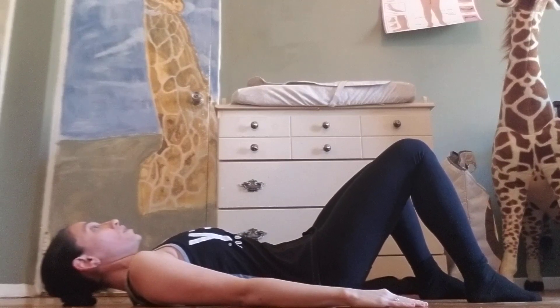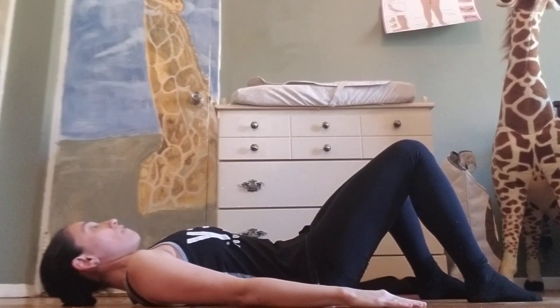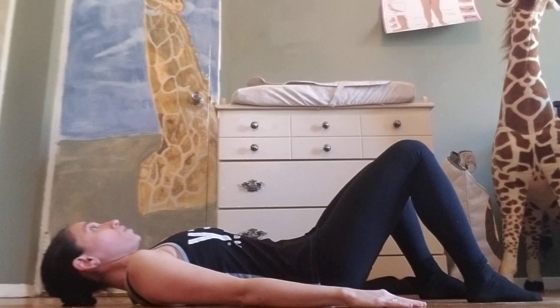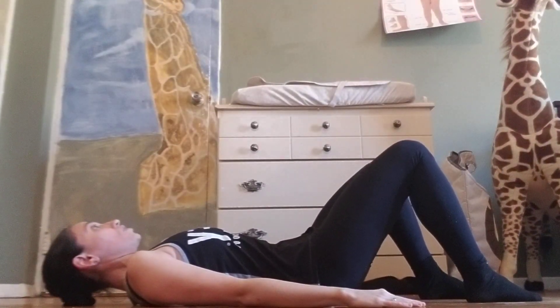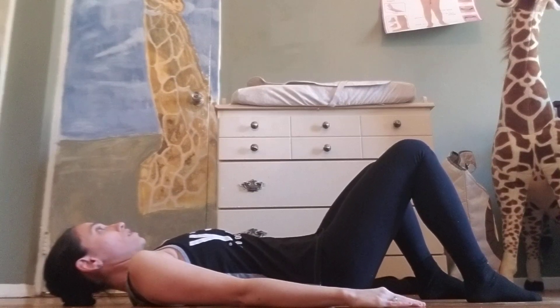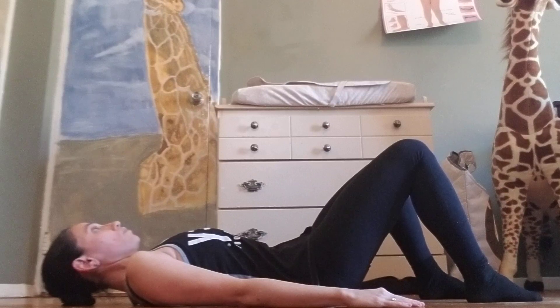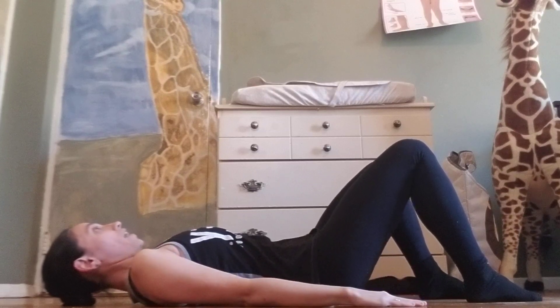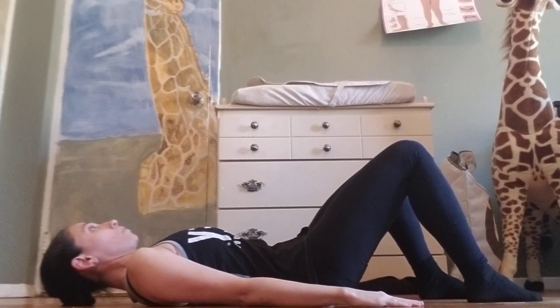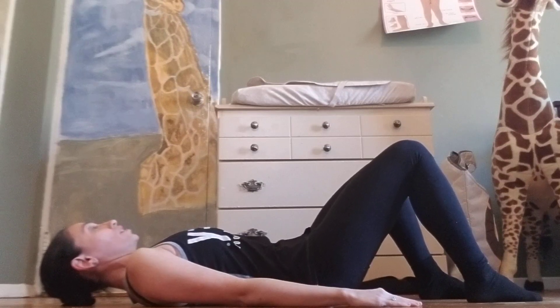We'll take that: one, two, three, four, release to neutral. Two, three, four. Contracting one, scooping two, three, really pressing your lumbar spine — release. Tail is lengthening down to your heels, and one, two, three, four, and release. Two, three, four, and release.